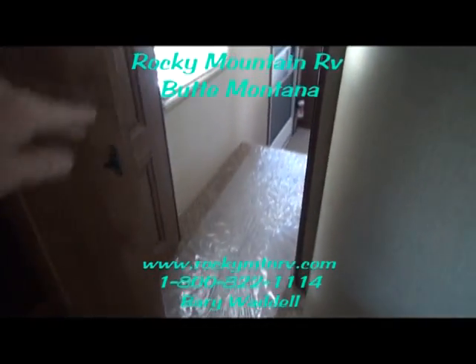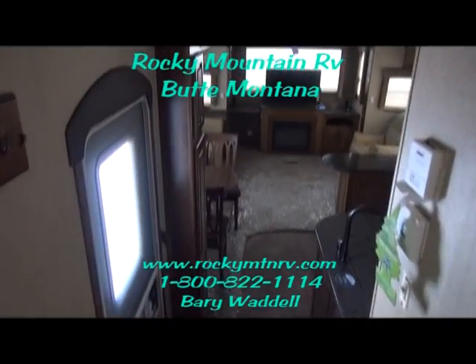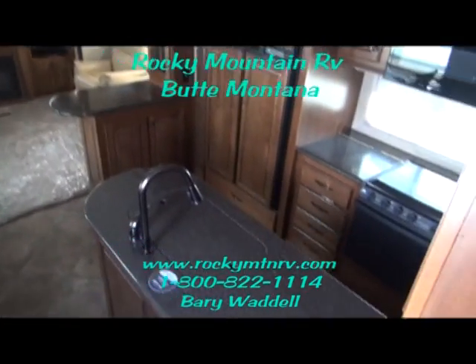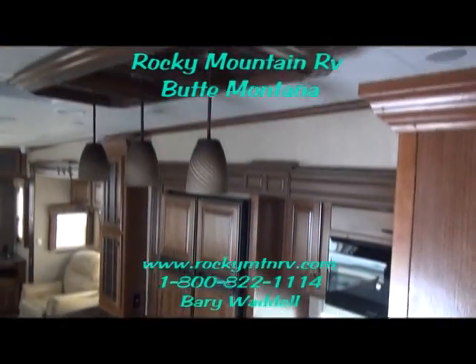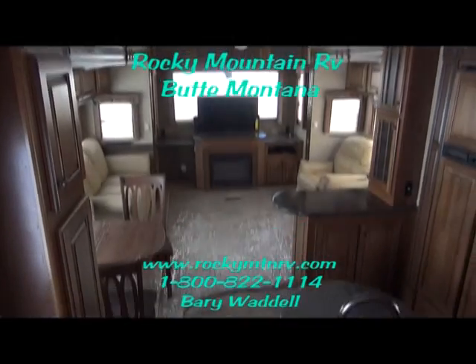That's a look at the 3610 here at Rocky Mountain RV. My name is Barry Waddell. If you have any questions, please feel free to give us a call at 1-800-822-1114, or go to the website at www.rockymtnrv.com. Thank you very much and have a wonderful day.